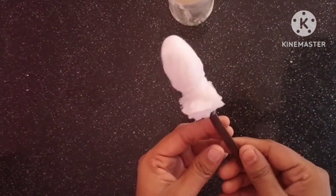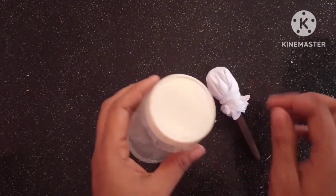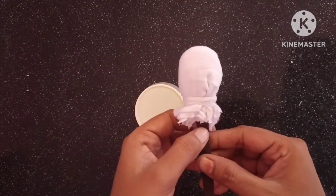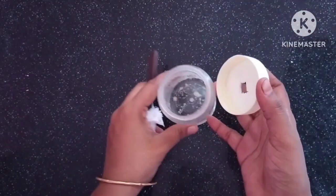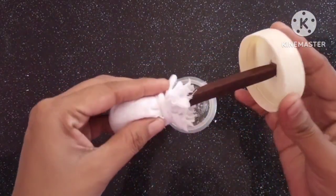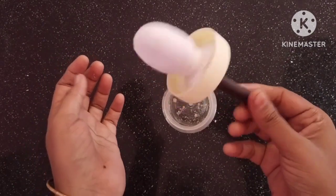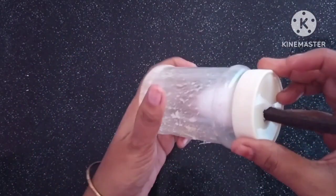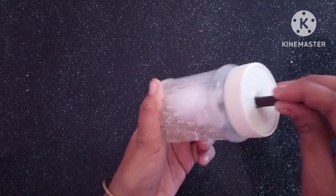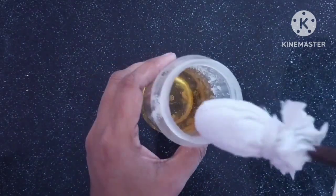Now cut the spoon in the pan. The spoon is in the pan. We use the spoon in the pan. Please use this tutorial and use the link to the video.